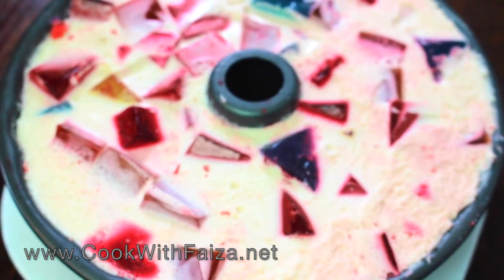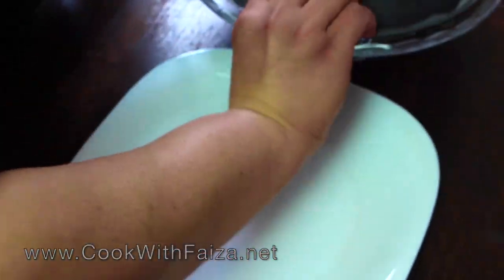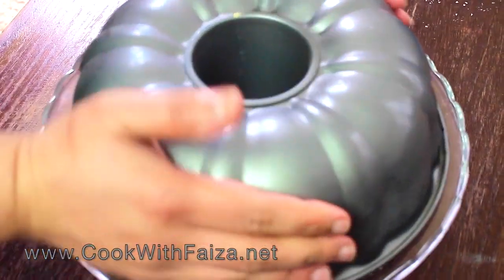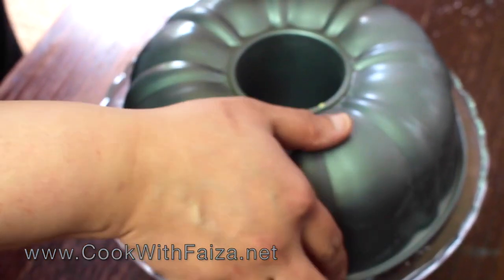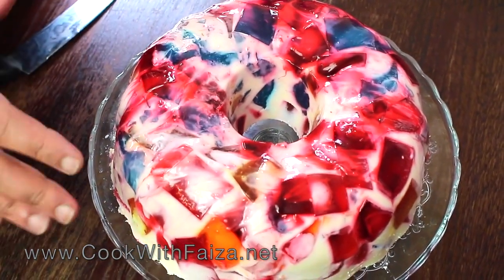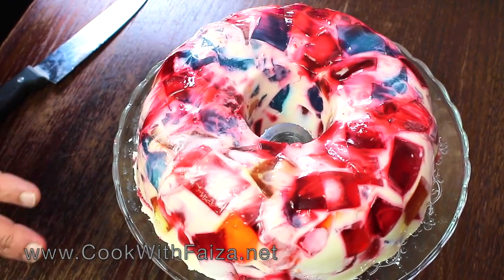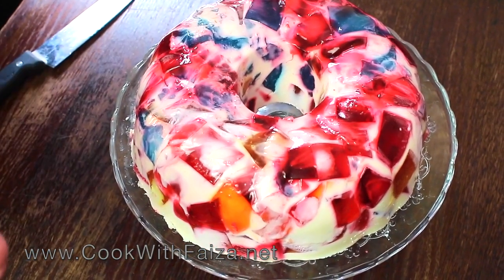Put a plate on top of the dish and flip it over. You need a little bit of effort — jiggle it to release it from the pan. If it doesn't release, place the pan briefly in a little warm water for 1 to 2 seconds. It will then come out easily and be perfectly finished.